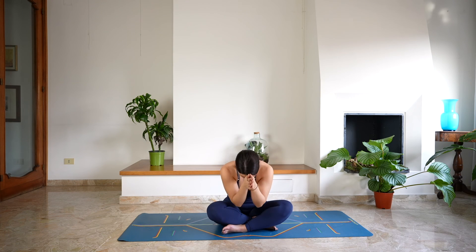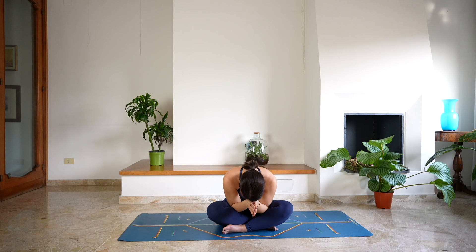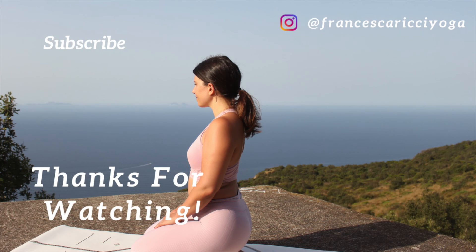Thank you so much for practicing with me today. I hope you enjoyed this class. If you did, please leave me a thumbs up and subscribe to my channel — it really helps with the algorithm. I'll see you soon on the mat.